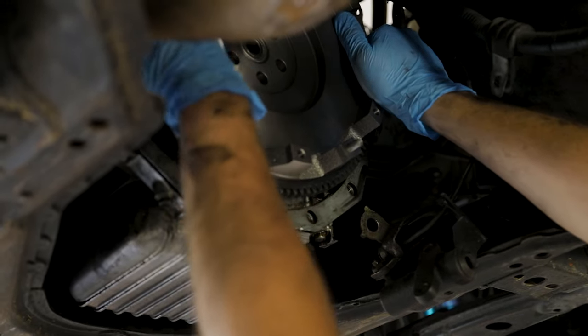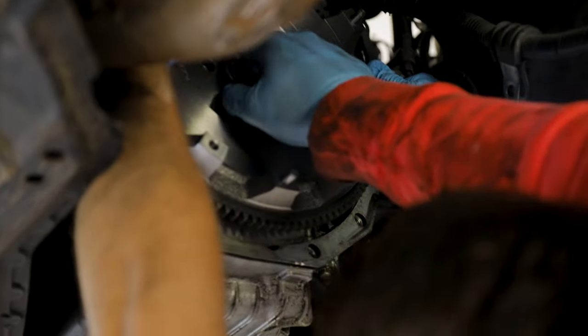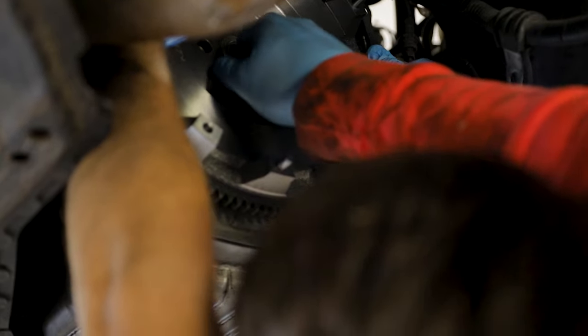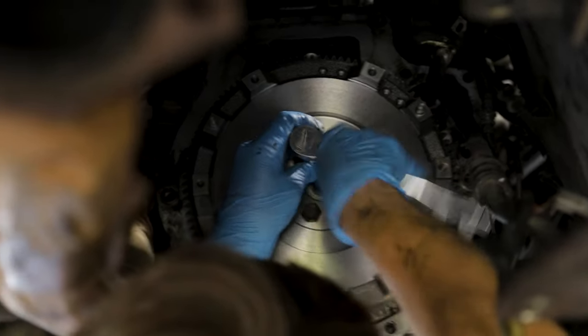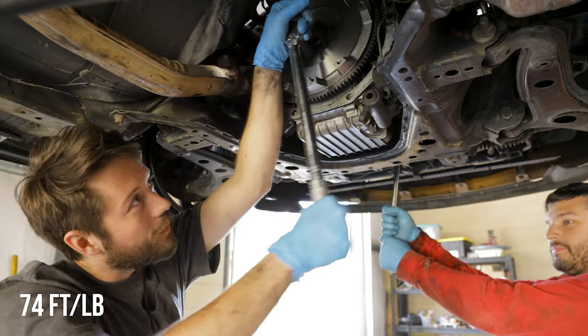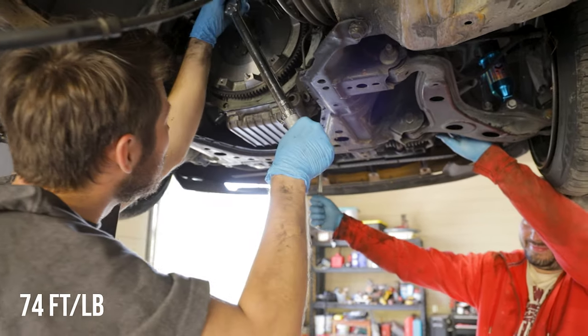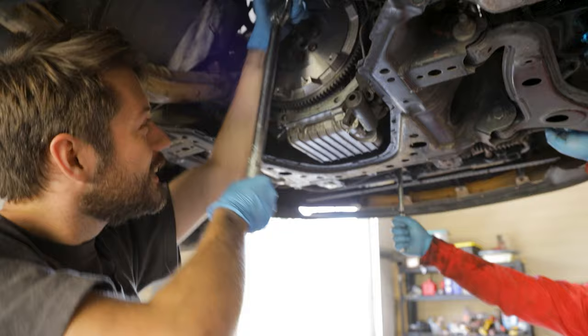From here on out it's pretty much just reassembling in reverse order. Get the flywheel bolts back in and torque them down to 74 foot-pounds. You'll want a buddy to hold the crank with a 21mm and a breaker bar while you torque these to spec, otherwise it's just going to spin on you.